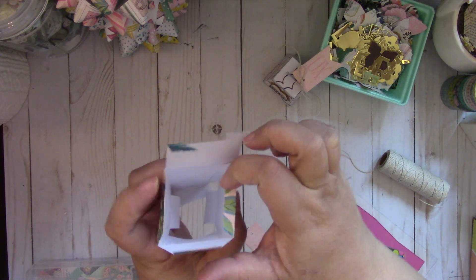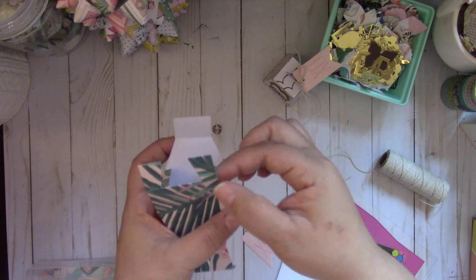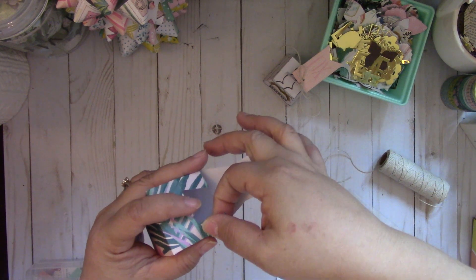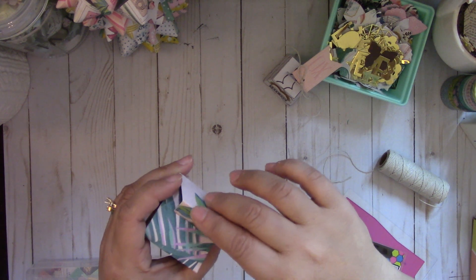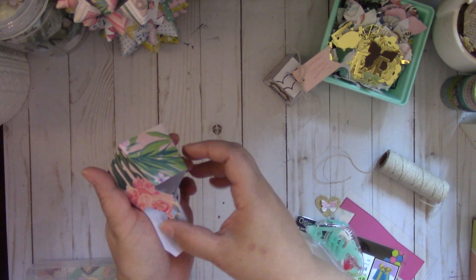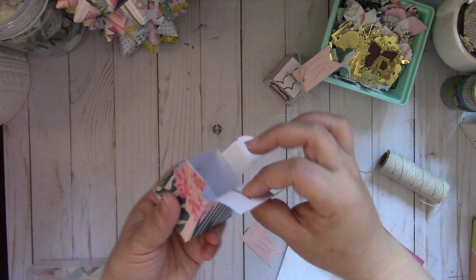So these two tabs right here that go down, you add adhesive. And then you're going to place this piece — I accidentally folded that down, so you're going to just do that. Really quick assembly. And then you're going to tuck this in like so, and just push that down inside.